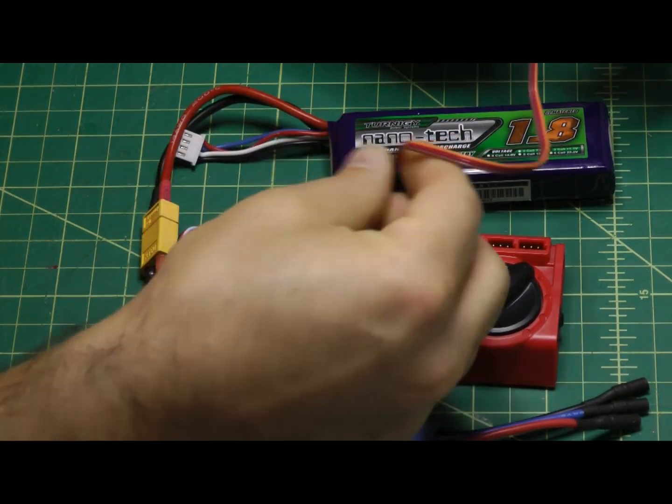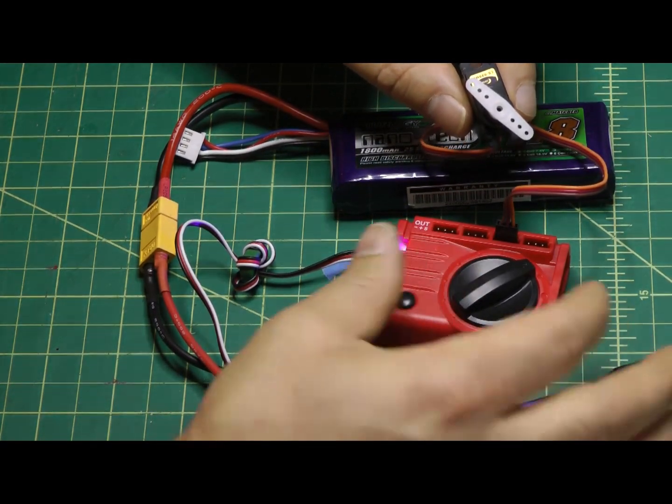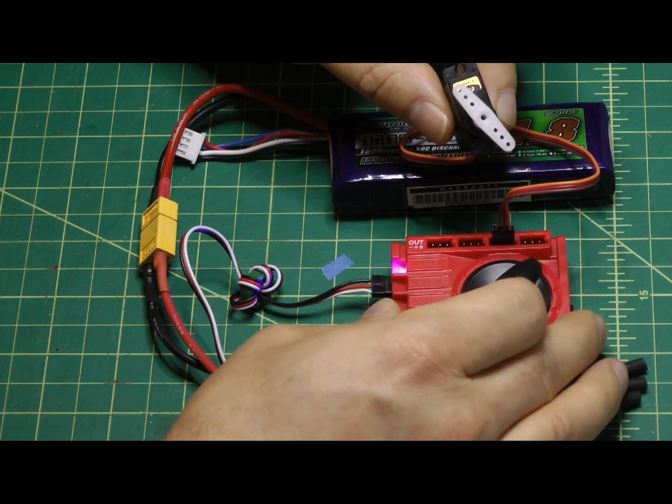Now we can safely plug a servo into any one of the output leads. Note that the output leads are wired negative, positive, signal — so just line it up, and it doesn't matter which output you use. When first powered up, it defaults to manual mode, which means you can spin the knob and set the direction of your servo.